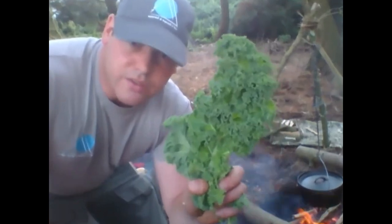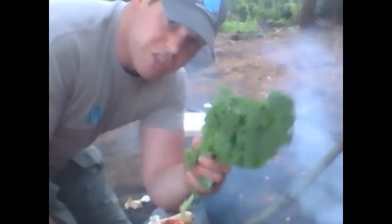Can you guess what this is? Yes it's kale — very very good for juicing.